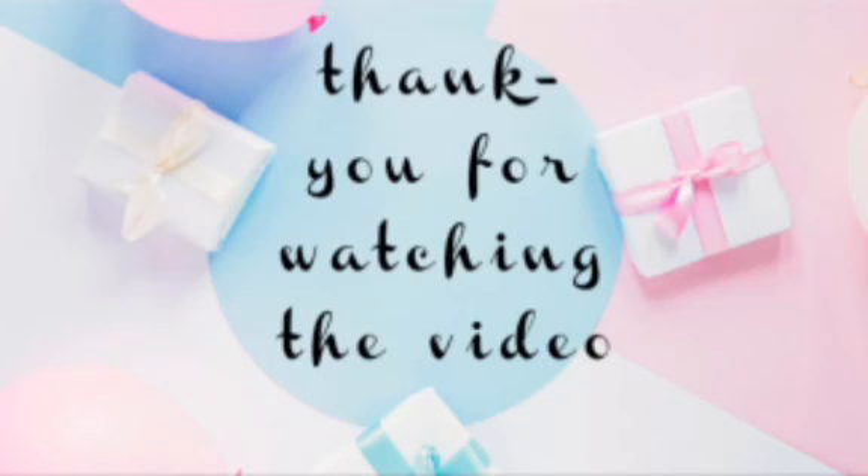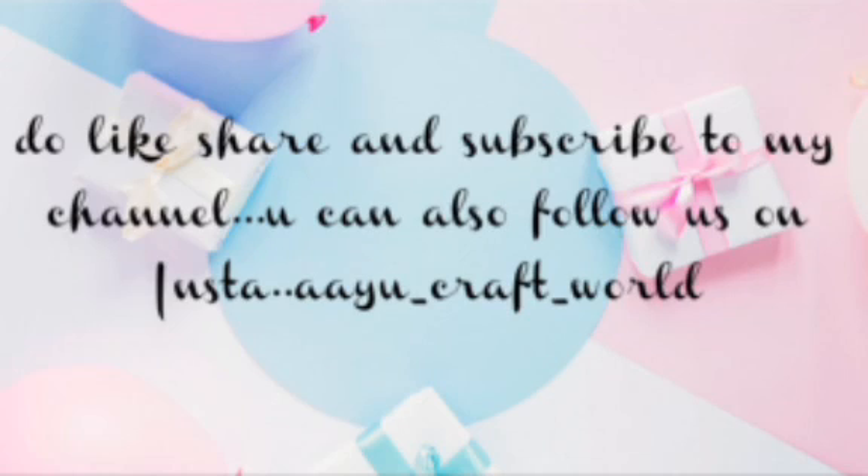So see here, our candy wrap box is ready! Please tell us in the comment section how you liked this video. Thank you for watching and do like, share, and subscribe to my channel.